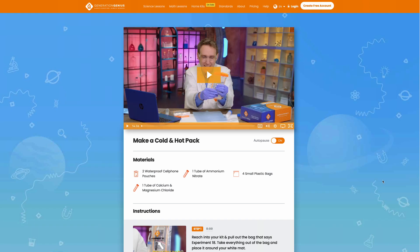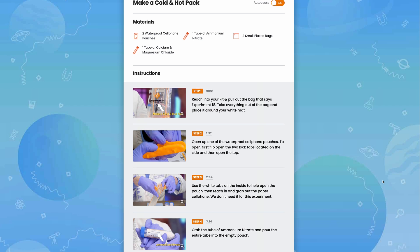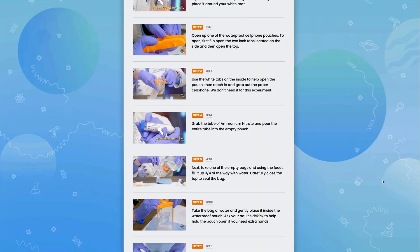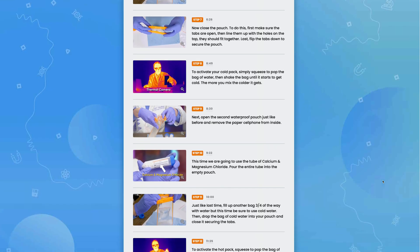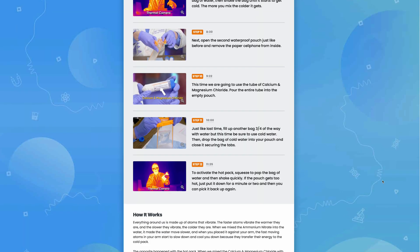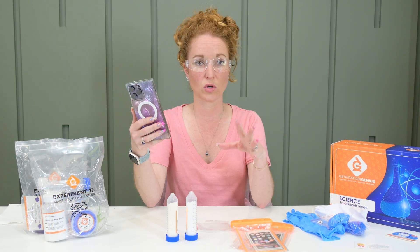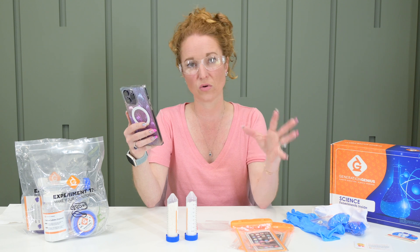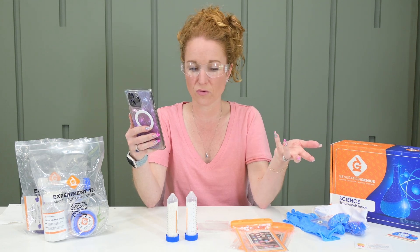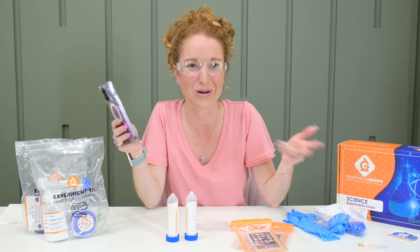It has a full video on how to do it — it shows your materials and has step-by-step instructions. I see why they say adult supervision is required, because you can see that a kid can do this and read this. There are minute markers to jump around and they can pause if they need more time. But if something were to spill or go wrong, you'd want an adult there. It's more of a supervisory role, which is what my kids would prefer — they don't want me bossing them around.